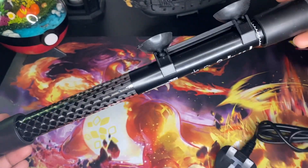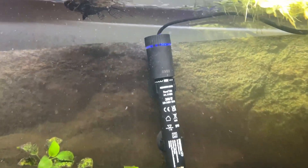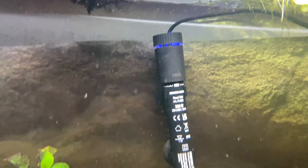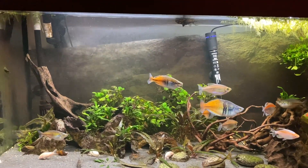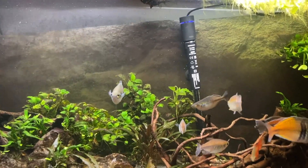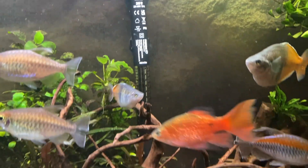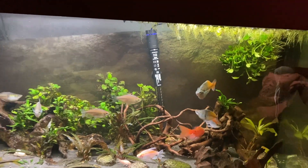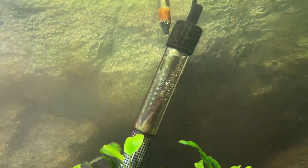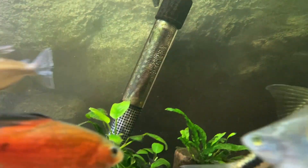I didn't want this heater just because it looks good - it has some really cool features. One of the number one features is the auto turn-off: the moment you take this heater out of the water it turns off automatically. I needed that so much. A few months ago I was cleaning my tank and the water level went down, and I had a lot to do that day so I wasn't thinking clearly - I completely forgot to turn off the cheap heater.